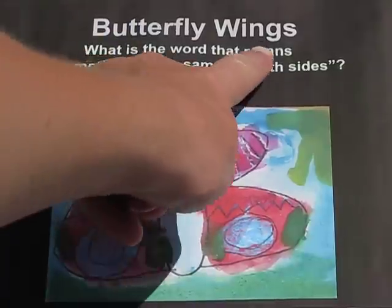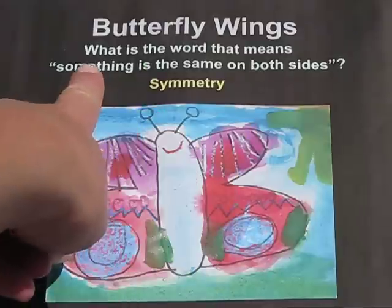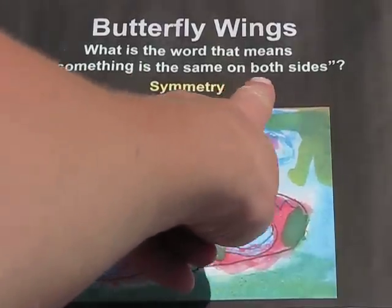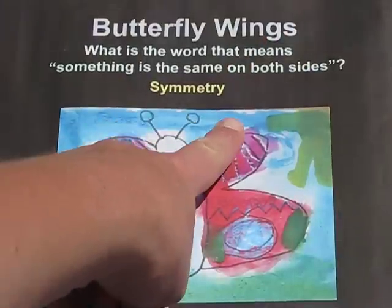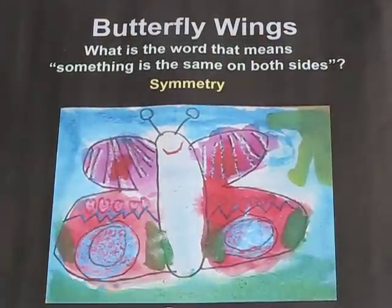This project is called Butterfly Wings and my question to you is: what is the word that means something is the same on both sides? The answer is symmetry, and the best way to explain that is actually to use the image of a butterfly.